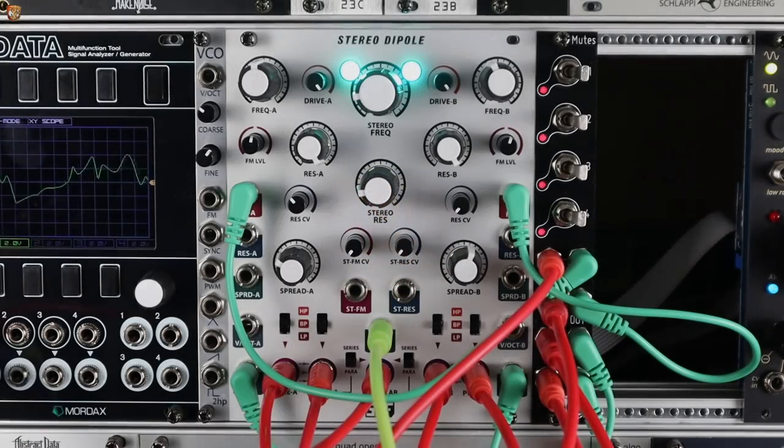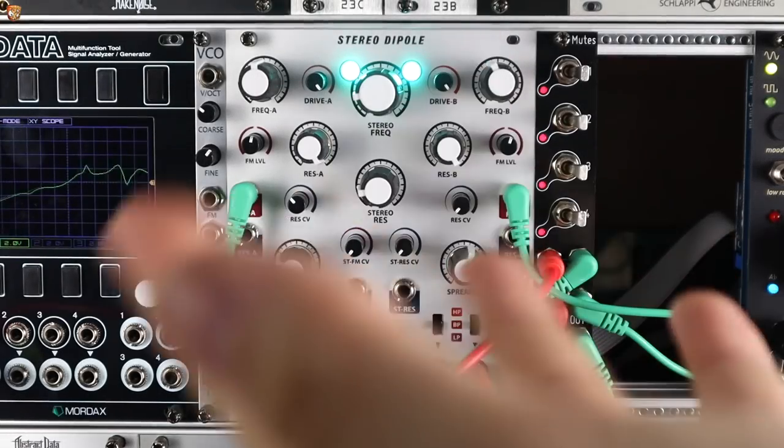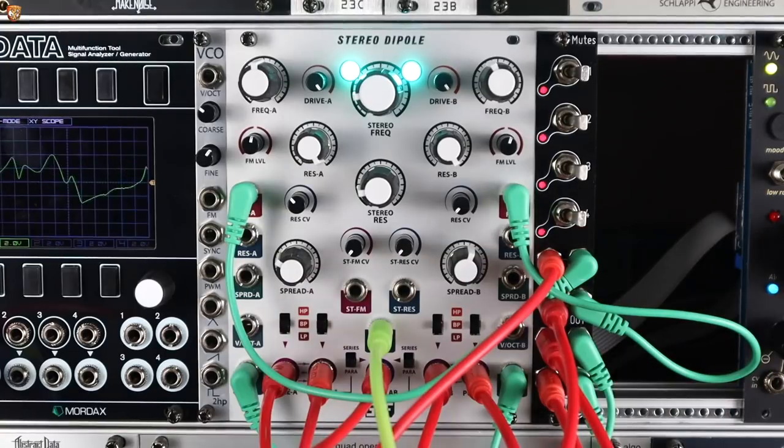Hello and welcome to this first patch video with the SSF Stereo Dipole. I wanted to do something right away that I had in mind when I first saw this module announced at Superbooth 2018, which is to turn it into a quad oscillator. Knowing that this is a stereo filter with two peaks per side — four potential oscillating peaks — and it will self-oscillate, I thought this could be a nice chord generator with a ton of interesting control.